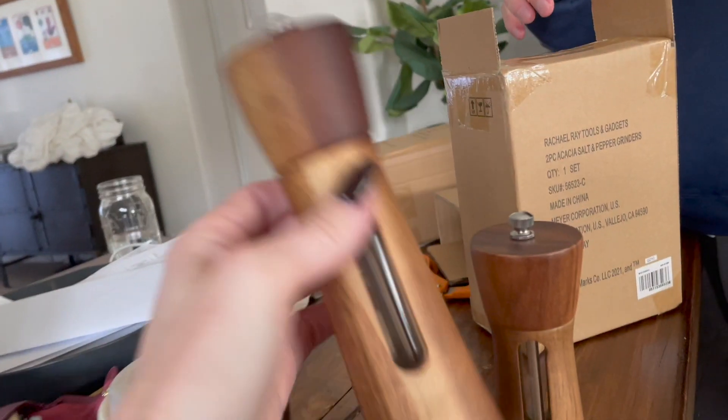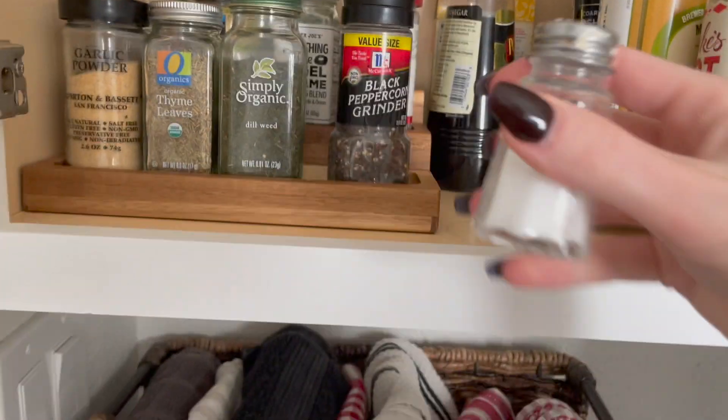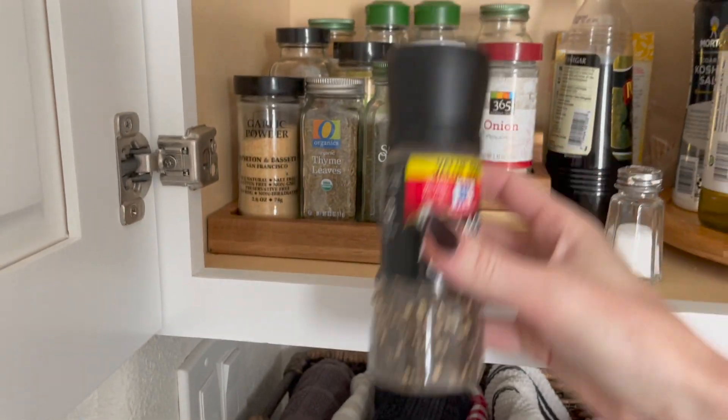I'll put one in with my Vlogmas giveaway box - the salt and pepper shakers are very nice. We only have like, not adult ones, just the ones you turn. We do have the little salt one but it's so messy, especially when you go to fill it up. It's literally chipping on the top - what even is all of that?